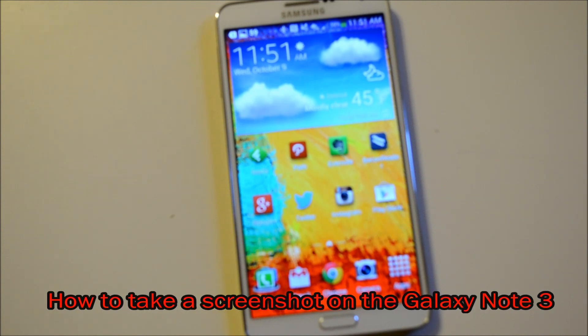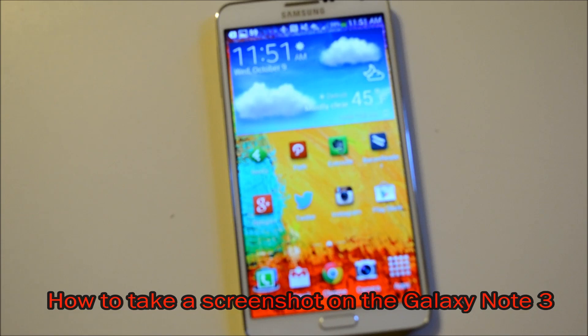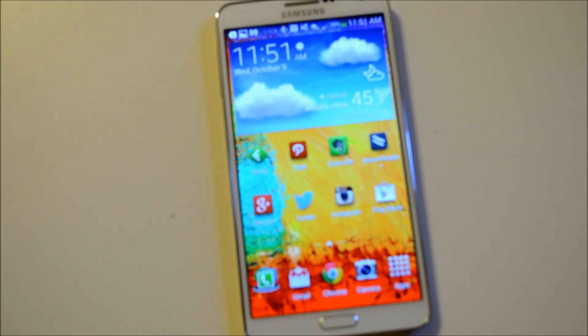Hey everybody, it's Alex here from Android Headlines and we've got the Galaxy Note 3 in the house — the Snapdragon 800, 3GB RAM device that Samsung just announced last month. Crazy spec list, crazy feature list.